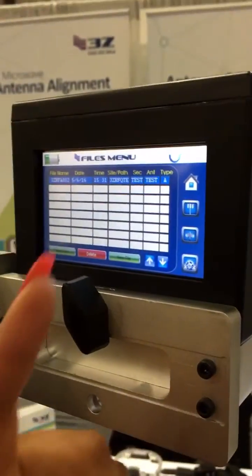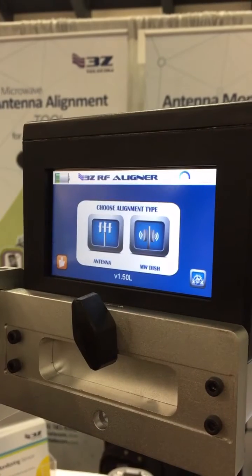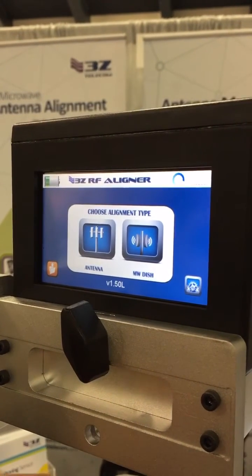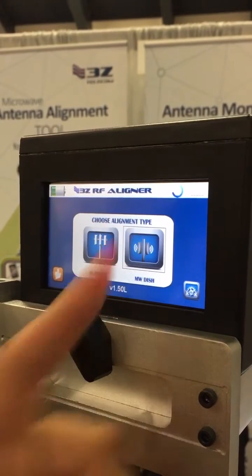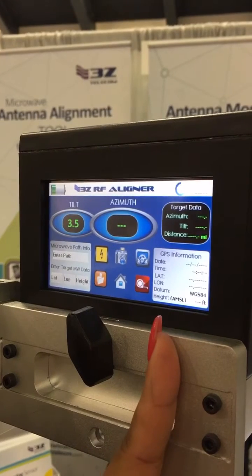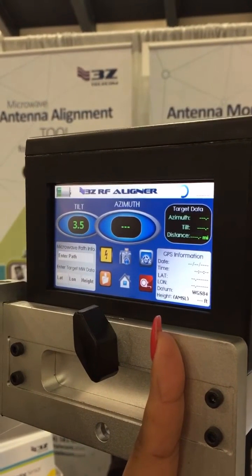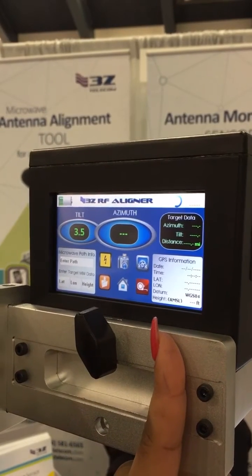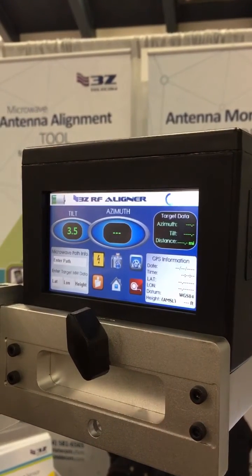I'm going to press the home button and present to you our microwave dish mode. Once we are here, you will see that the GPS information will be populated for you as soon as the satellites start hitting our GPS ports, so you will know the current location of the dish that you're currently on.